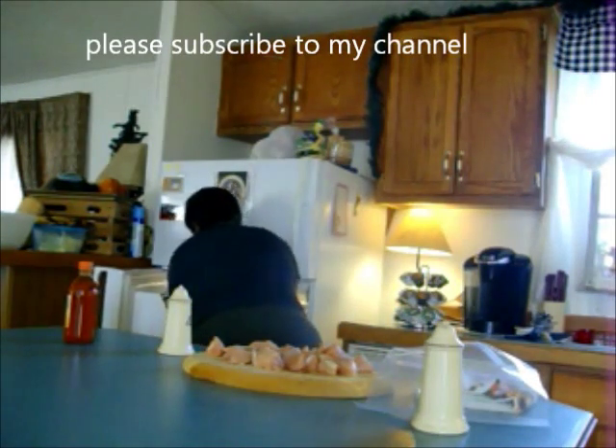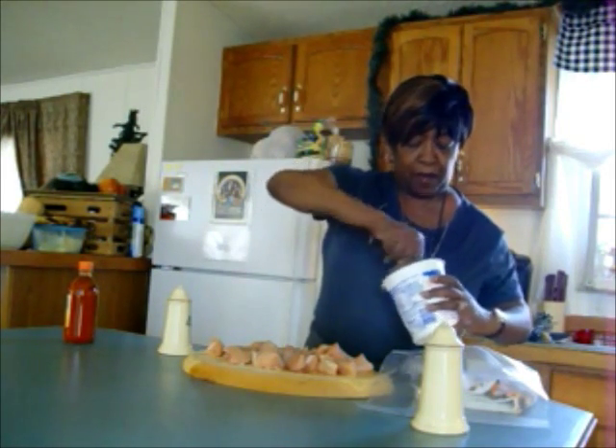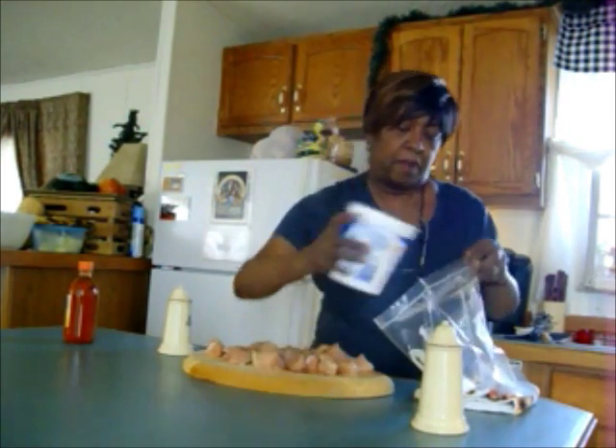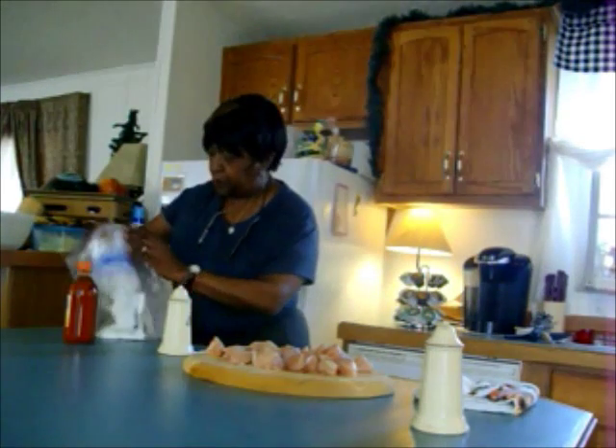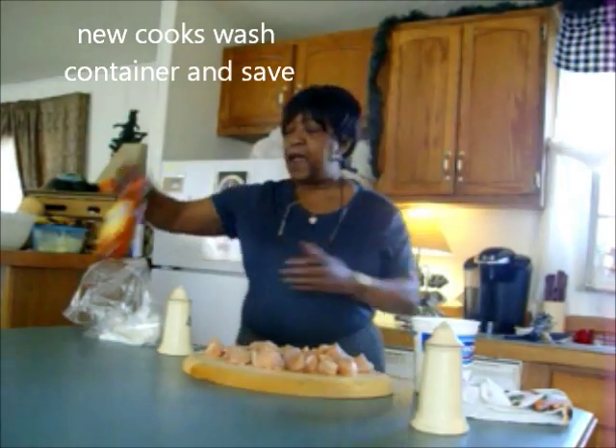In a ziploc I'm going to marinate these for about an hour. I have about maybe three quarters of a cup — actually maybe just a half a cup — of plain Greek yogurt. I'll put the remainder that I have in here, I would say about half a cup of Greek yogurt.